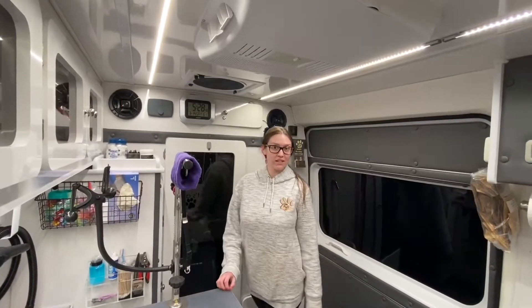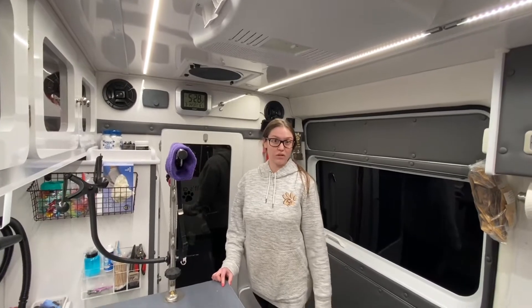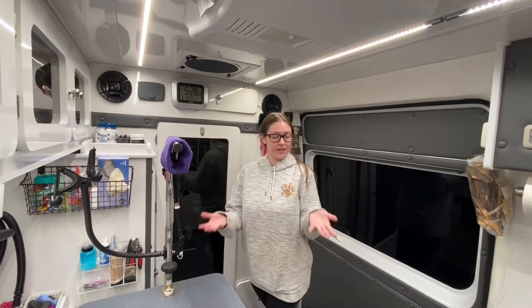We have the newest vans on Long Island. They're all state-of-the-art, self-contained, climate controlled. We have AC and heat for summertime and wintertime so everybody's comfortable — me and your pup.